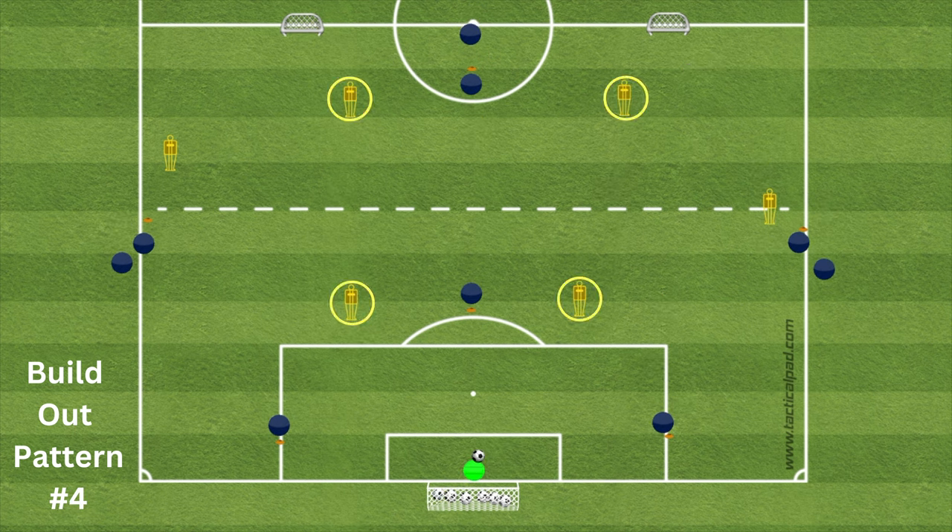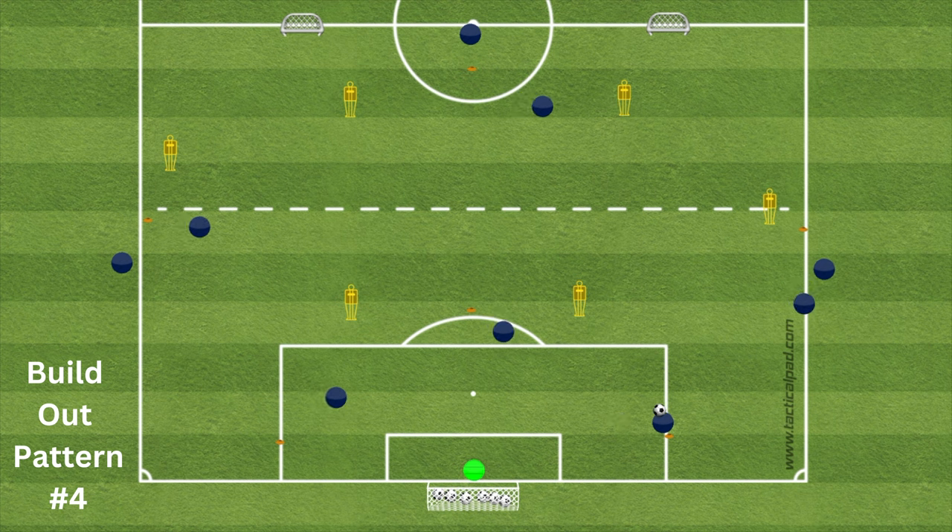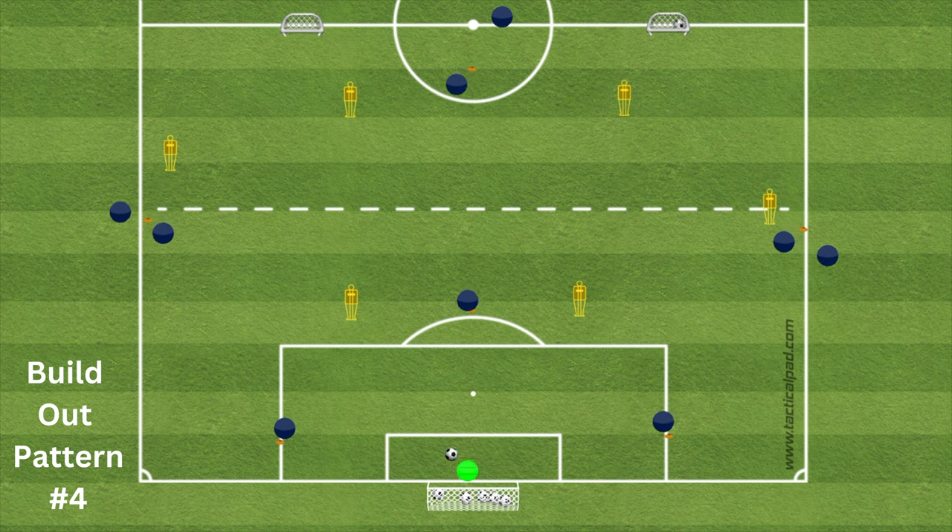For build-out pattern four, you'll need to move the mannequins slightly. Here we encourage a direct ball from the center backs to the striker. The pattern starts the same — ball goes to a center back, who goes forward, gets their head up, and sees the striker in a dangerous beyond position. A ball is played directly to the striker. Positioning is critical: the striker's back must be to the defender and they can't turn into them. Against live defenders, younger players often turn directly into the opponent or let the ball roll by. The ball is then played to the supporting fullback, who plays it back to the striker to go to goal. Repeat this on both sides.